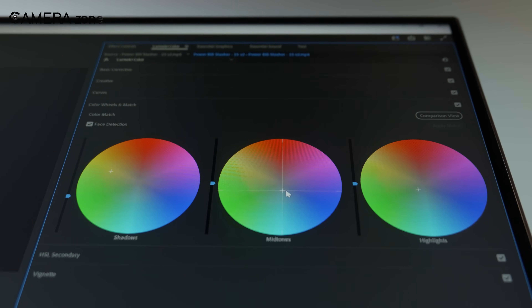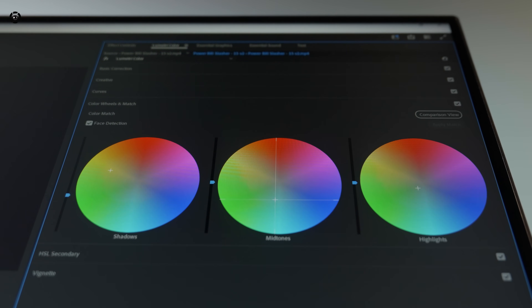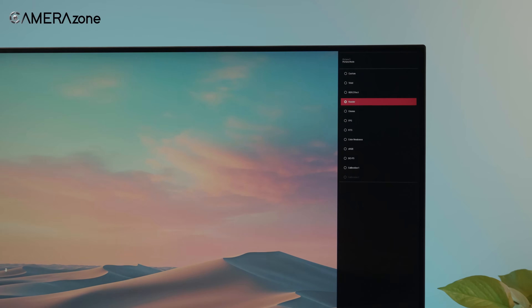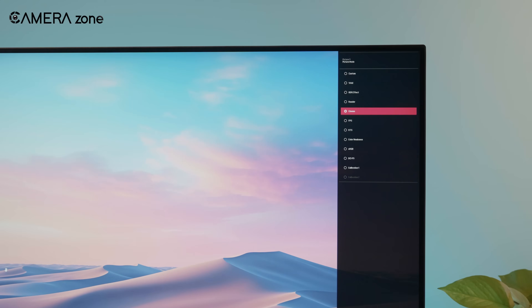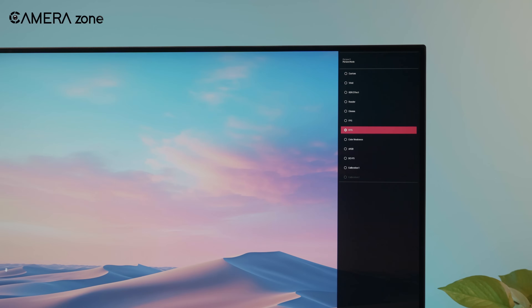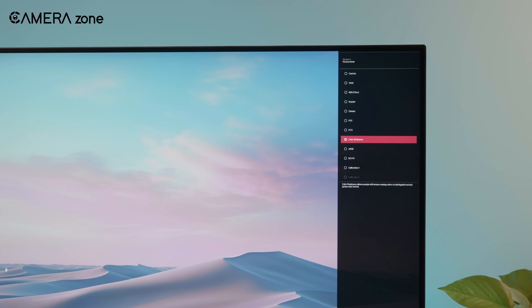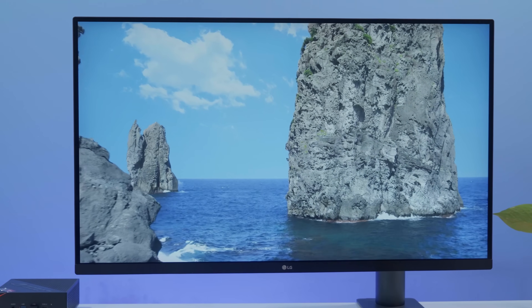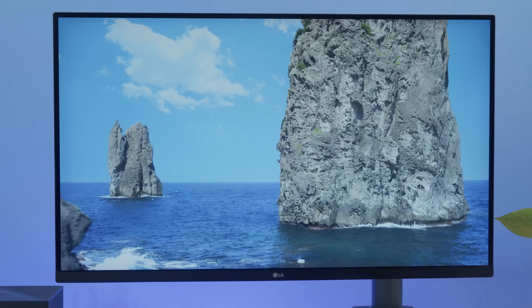But let's be real — most monitors aren't factory calibrated for color-critical tasks like grading. You'll need to spend some time on manual calibration if you want it to be at its best. And if you're not familiar with calibration tools like a colorimeter or spectrophotometer, you might find the process tricky. Sure, you can get good results with some patience, but it's not going to be as easy as turning on a pro monitor and being ready to go.